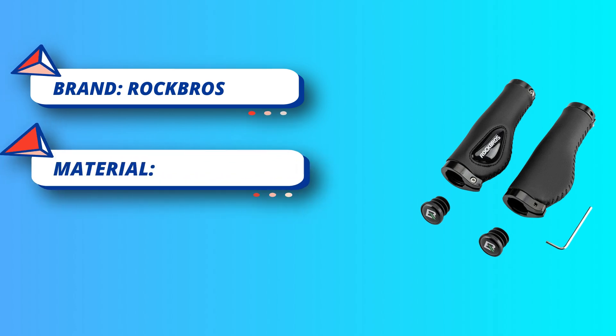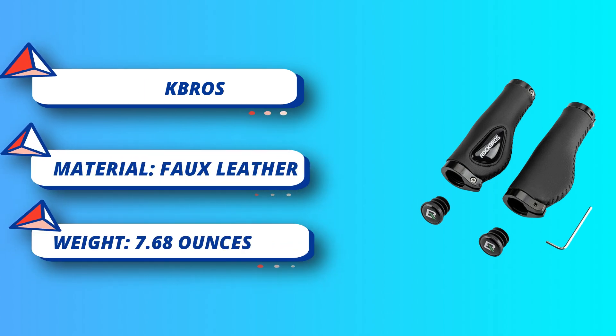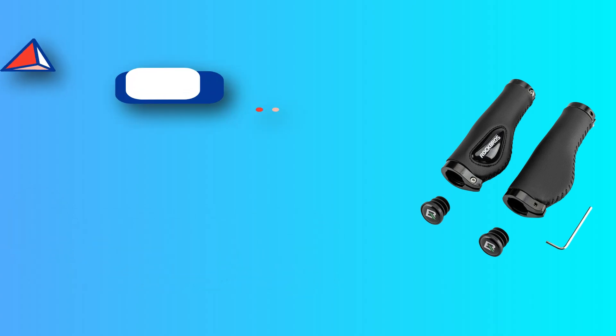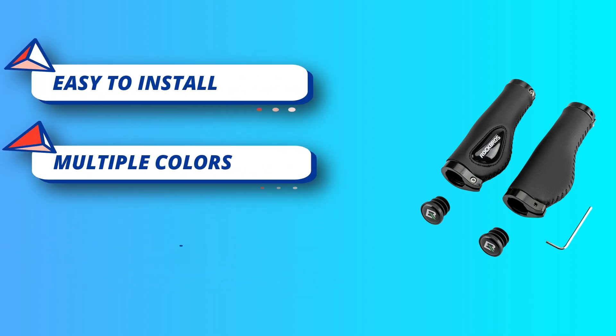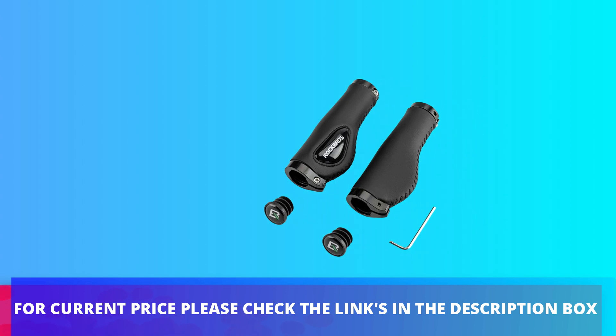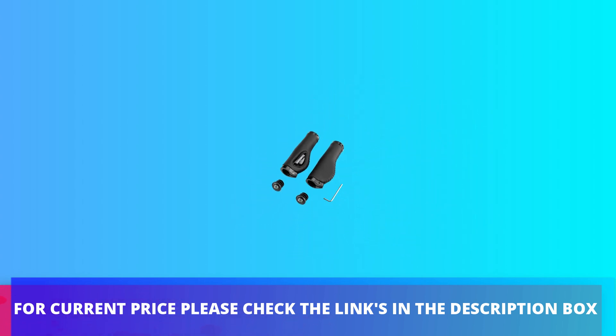Easy to install — the mountain bike grips come with an included hex wrench to tighten the locking collars on either side of the grip. The end caps pop into place and stay secure. For current price, please check the links in the description box.